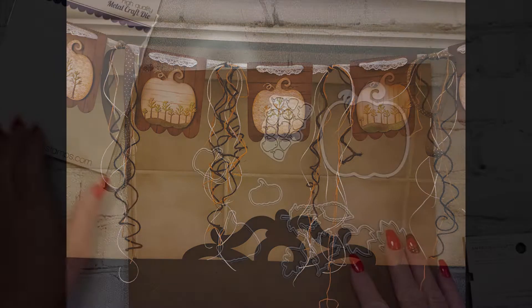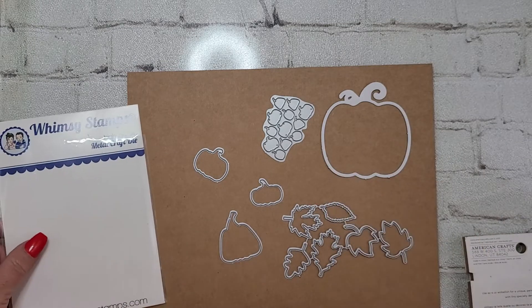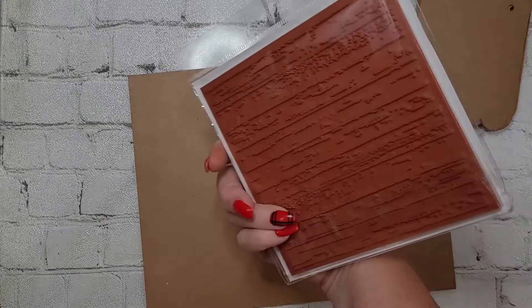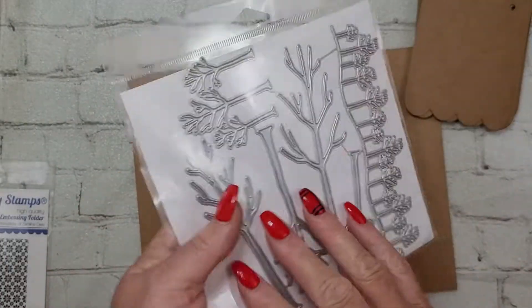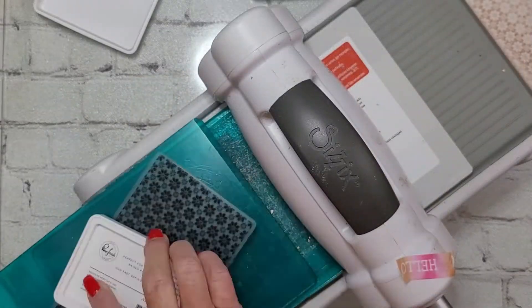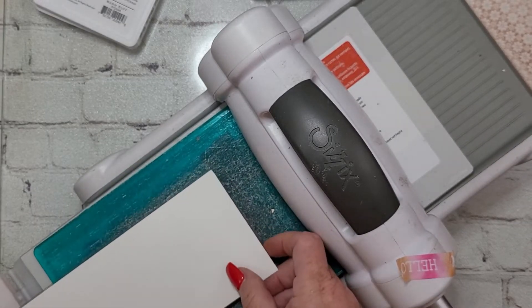We are starting out by using the Build a Pumpkin Patch die set. I'm showing you that I've already misplaced one of the teeny tiny dies that contains a couple of the leaves, but I'll find it. I have this scallop banner pennants pack from my stash, as well as the gorgeous shiplap background stamp, the Trees Assortment die set — which has become an integral part of my scene building — as well as the Daisy Slimline embossing folder.